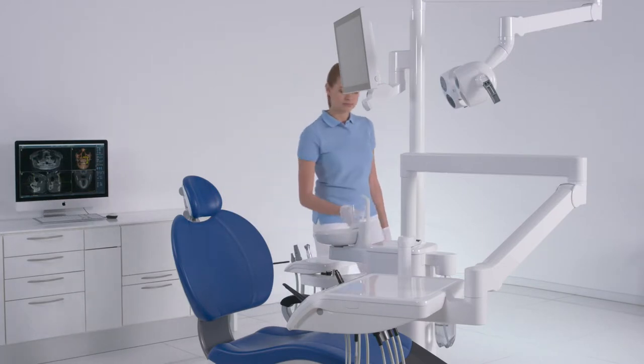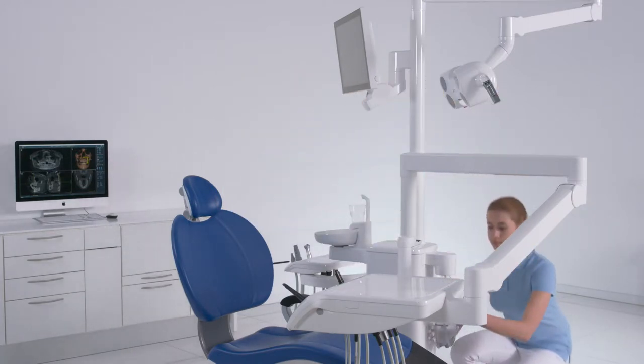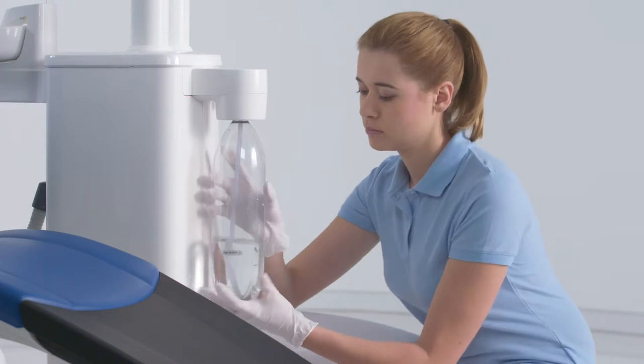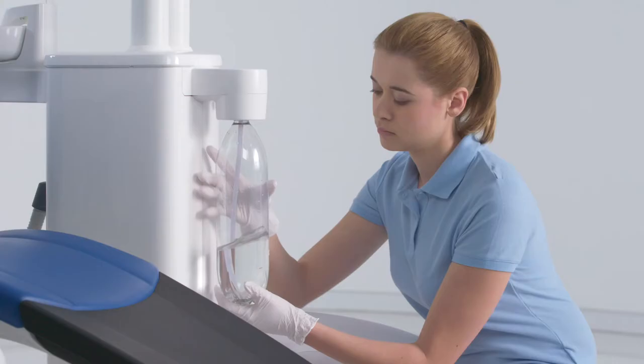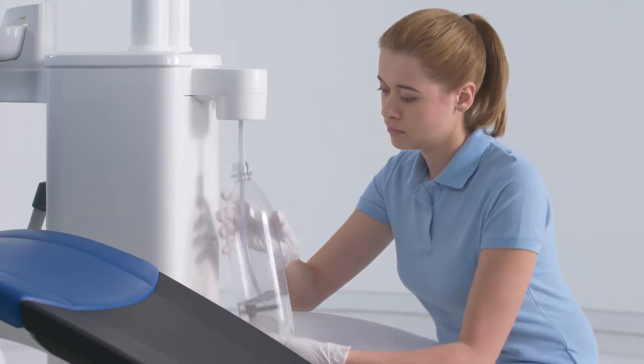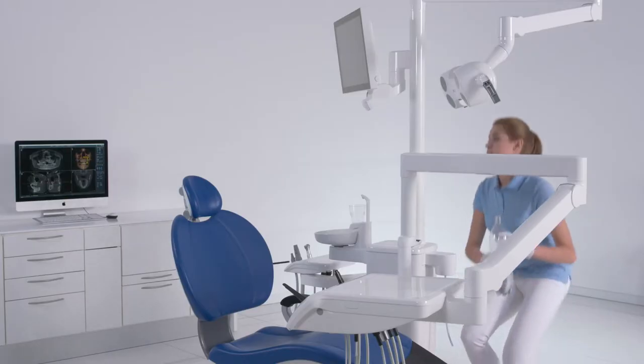Sanitize your treatment center at least every four weeks or after an extended period of non-use. Sanitation will help deter possible deposits on the walls of the water lines and effectively prevents the formation of a biofilm.